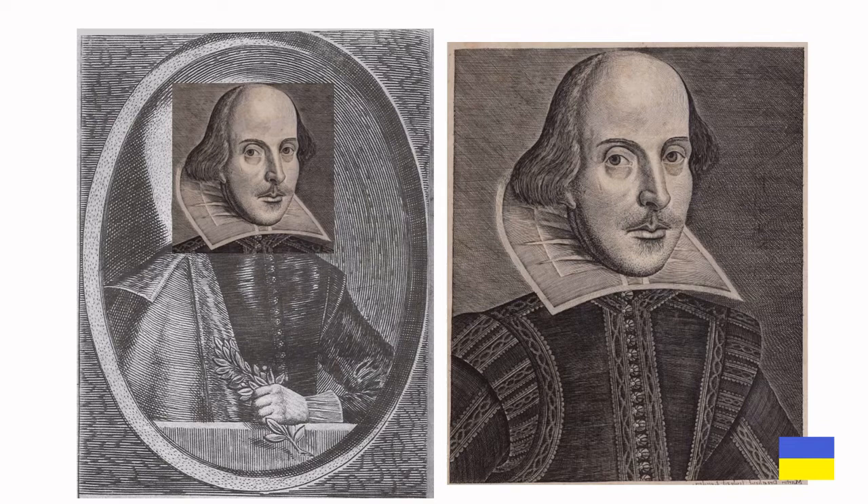We're going to fade the Droeshout portrait bit by bit to show you exactly how they match. Here it is at around 75% transparent. We make it more transparent — more transparent still. It's almost completely transparent and you can see that the eyes, nose, and mouth, and even the forehead haven't changed at all. Though the hair is slightly different and the collars are obviously different.